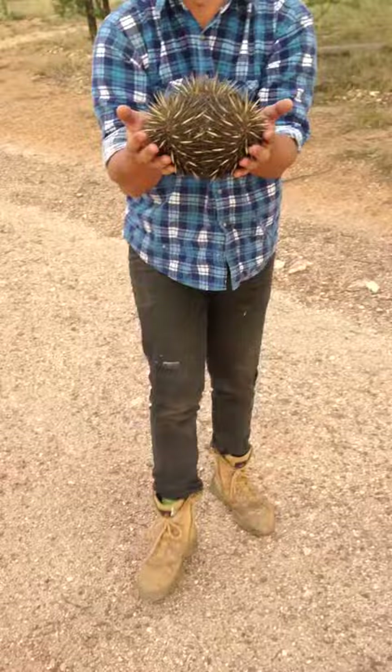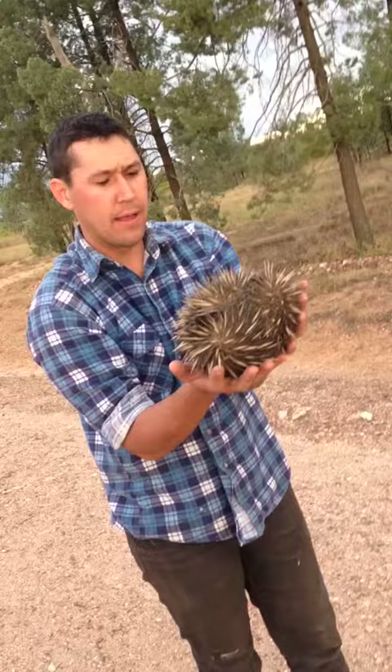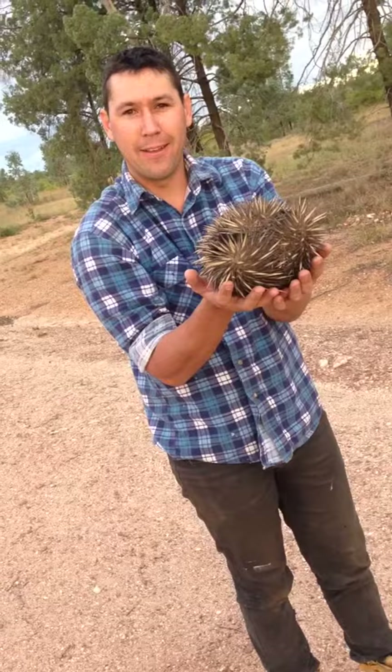And you can move him around. He'll move around a little bit, but usually they're pretty good. We've seen something nice and interesting. Look at him — he's got nice fresh claws.